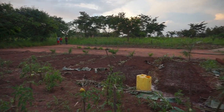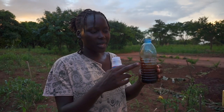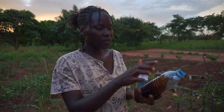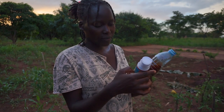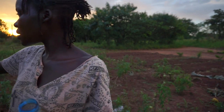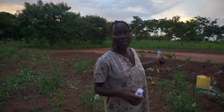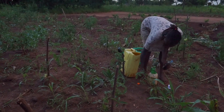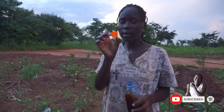He gave me the medicine in a bottle like this, since he has the whole container and decided to share. He told me to use two lids of this bottle in a full 20-liter jerican. I'm also going to add 30 milliliters of this other product into the same mixture, then spray my tomatoes, bitter berries, sukuma, and green pepper, which is not doing very well.